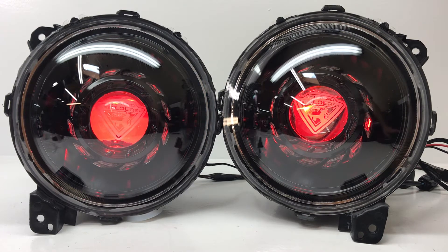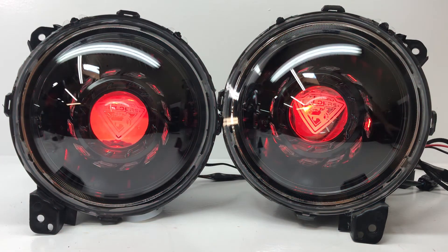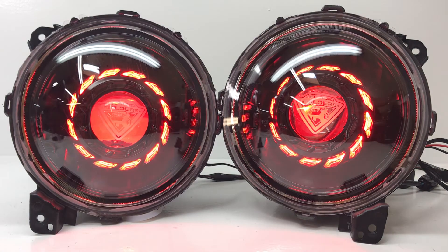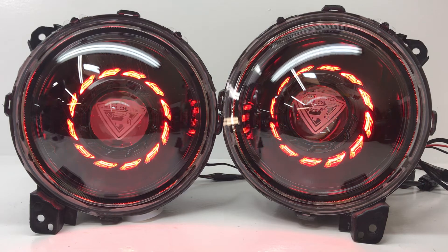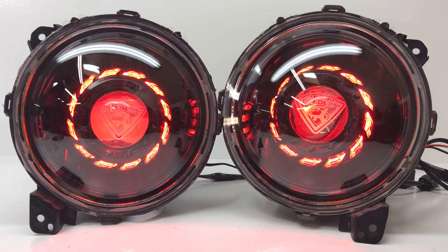Now I'll turn on the angel eyes too. These can be hooked up to separate switches, so you could turn them on or off whenever you'd want. Maybe you just want to show off the cool logo, or you want to just have the angel eyes on. We can turn the devil eyes off and those will turn off now. So that's how they look when they're off, this is how they look with angel eyes on, and when both angel eyes and devil eyes are on.